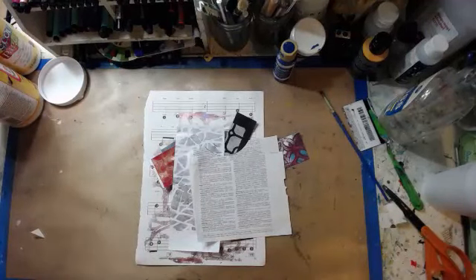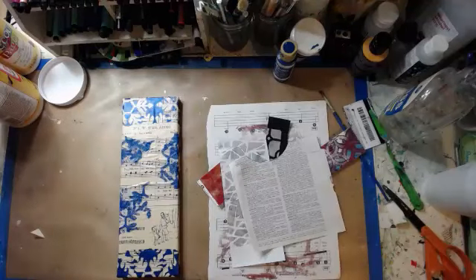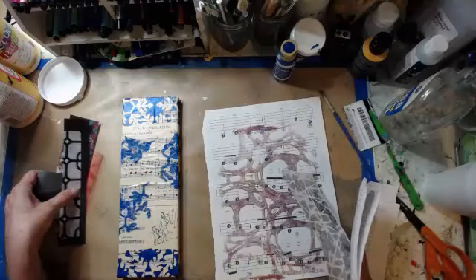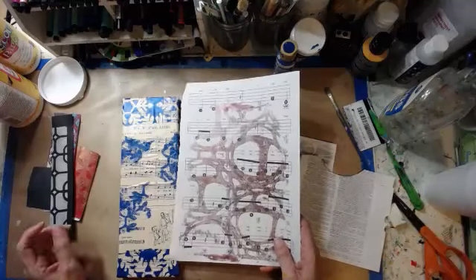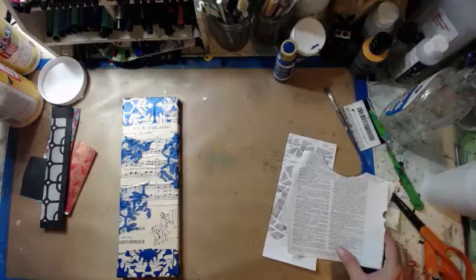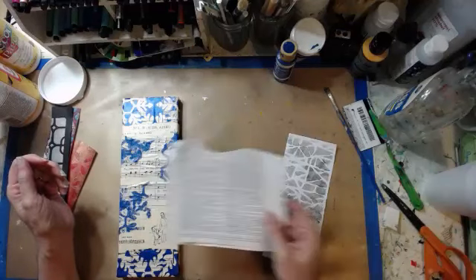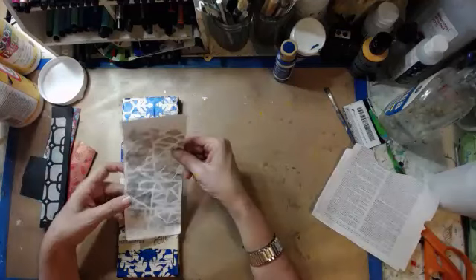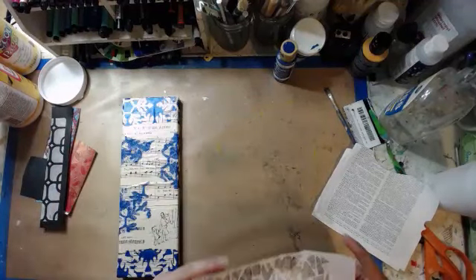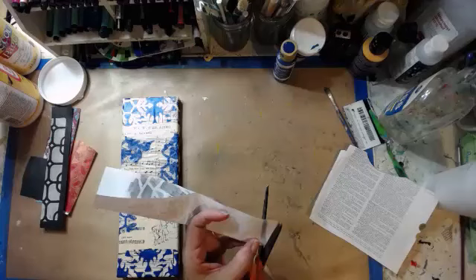There's also straight-up dictionary paper. That's too much music on music on music, so I'm going to ditch that. It's either going to be — I'm kind of leaning towards this. I think what I'm going to do is just use this.